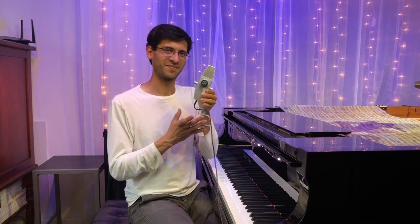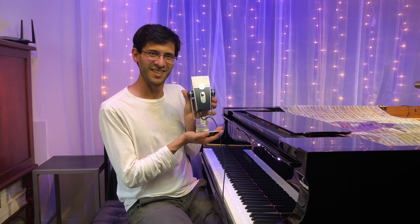Well, thanks again. I really appreciate you sticking around with me to learn about this awesome mic, and I'll see you next time.